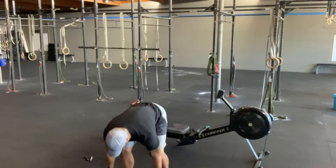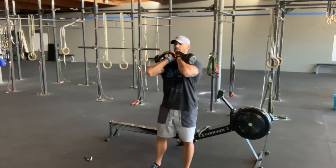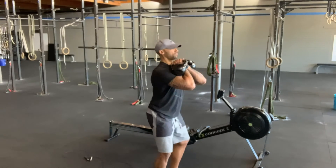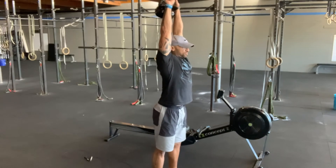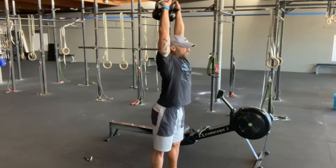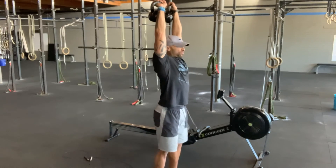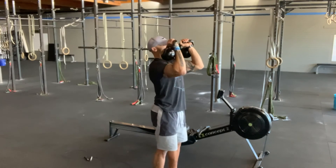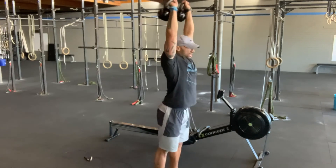If you're going kettlebells — athlete's choice today — you want to start in this racked position. Dip, drive, and corkscrew to a stacked position, bringing those ribs down and trying to avoid that hyperextended position. Don't let those kettlebells take you backwards. We're going to keep that midline engaged the whole way. Spin the wrist, touch the biceps, dip, and reach.